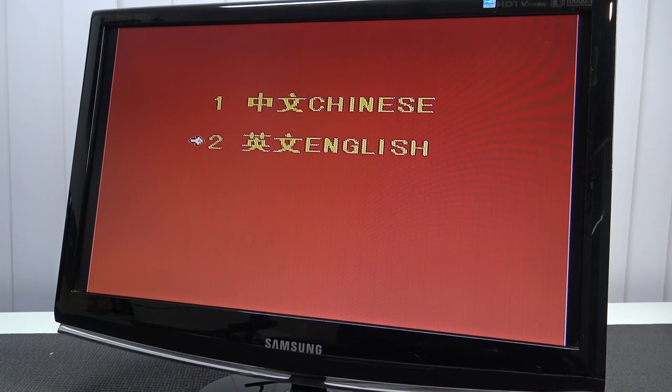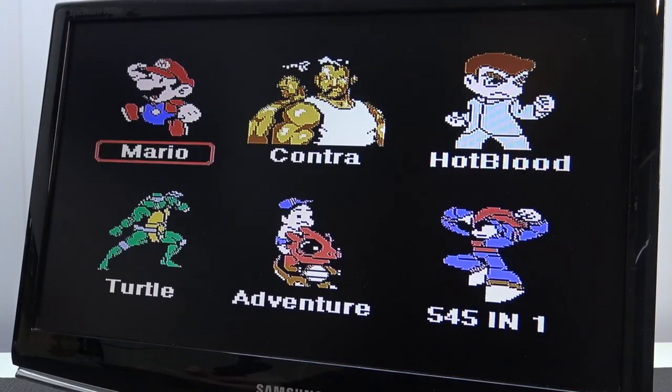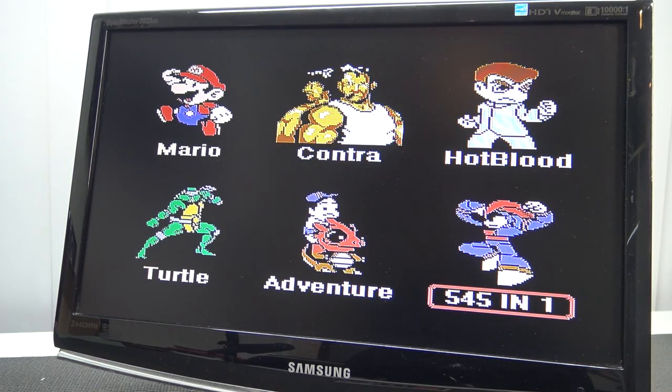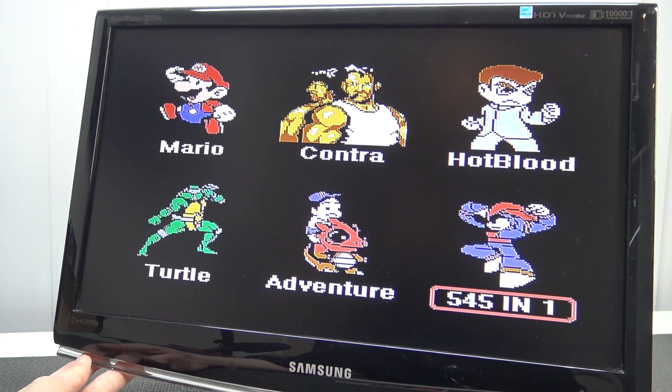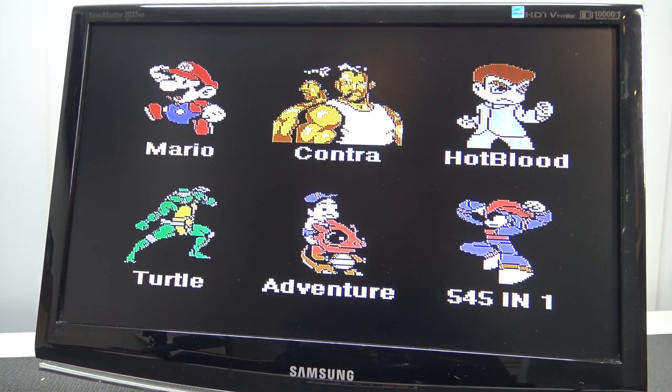Let's check how the controls are working. The controls are working very well. They put Chinese as number one in the menu, so I accidentally chose the Chinese version instead of English. So we're looking at: Mario, Contra, Hot Blood, Adventure, Turtles. If we choose Adventure, we just get adventure games.